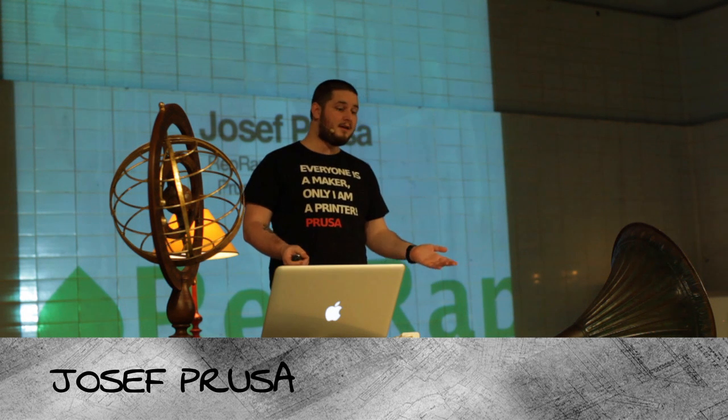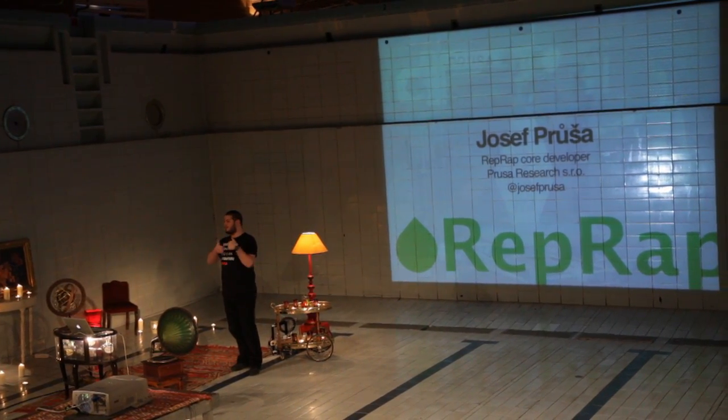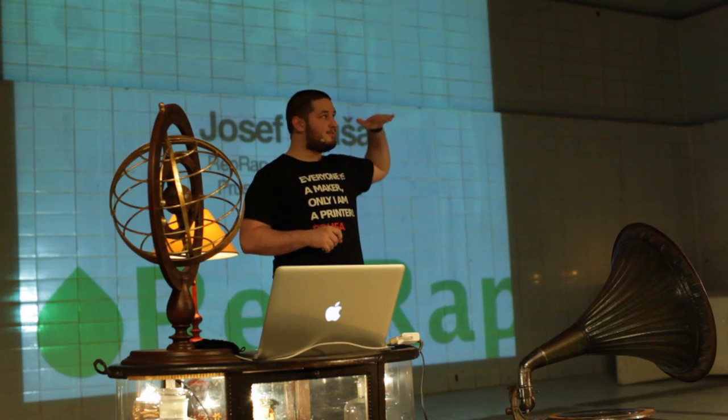Thank you for having me here. It's the single most coolest place I've given a talk at, so thumbs up, and believe it or not, it's the first talk I do under the water.